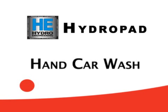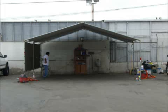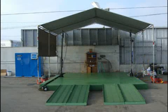Car dealers, rental agencies, and automobile repair shops must wash cars as a normal course of business. Many don't have a properly designed and constructed wash bay. The Hydro Engineering Instant Wash Rack System is the answer.